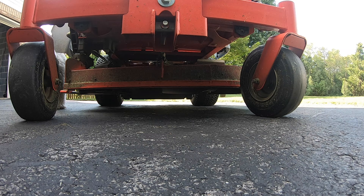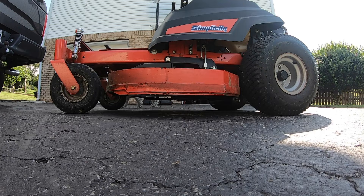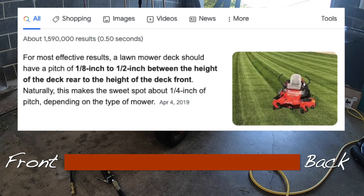The next step is to level your mower's deck. Inflating your tires and leveling your deck go hand in hand — you can't level your deck without properly inflated tires, so make sure you do that step first. When leveling your deck, you're actually leveling the blades. Make sure the outside tips are the same distance from the ground, and you need to be on level ground. Measure the right side front to back — that's the side with the chute, so it's easier to get to. Leave the back-to-front pitch about a quarter inch, as this assists in airflow and lift for a better cut.